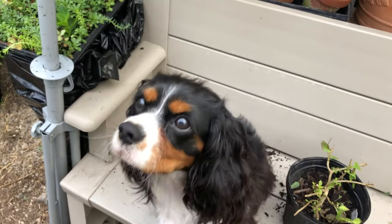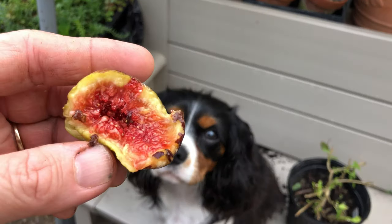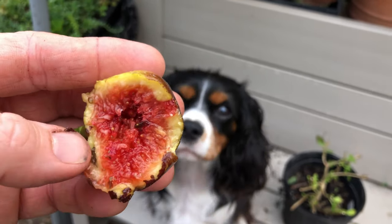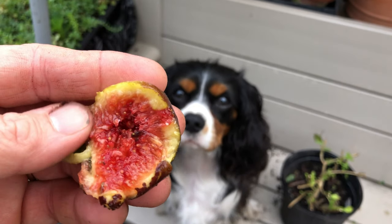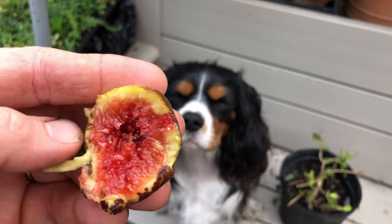Oh wow, you taught me to bite that, didn't you? Look — let me get one more bite because this is really good. See what's inside of that? It's really sweet. The taste is like honey, like sweetness with a subtle hint of berry. It's a unique flavor.